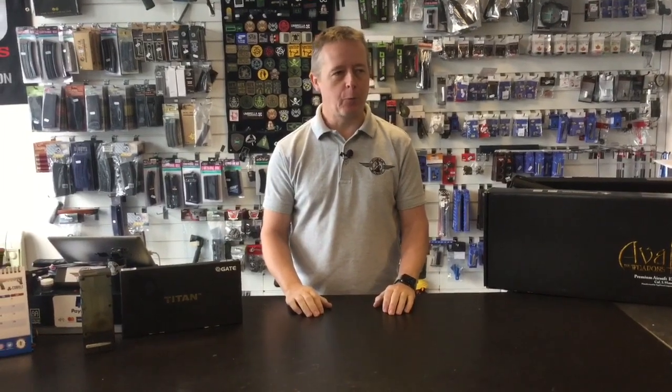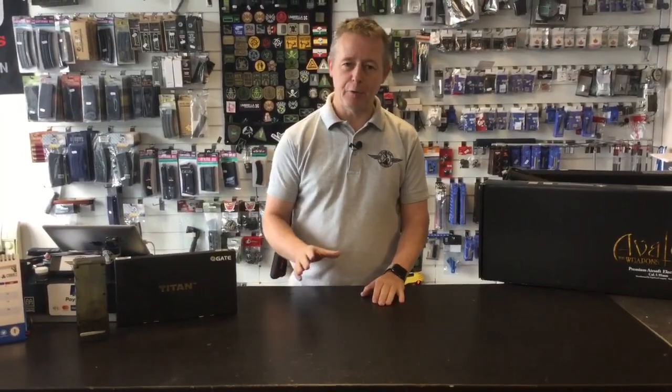Hi guys, my name is Steve from 3BarBundi Airsoft in Leeds. I've been around airsoft for way too long — some people would say I've been involved with the sport longer than some of my guys have been alive. I've seen it all. When I first started playing it was springers and a few gas rifles, and then Maruri changed the world when they brought out the famous — or infamous — AEG with its electric gearbox.